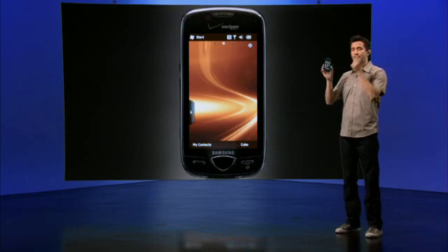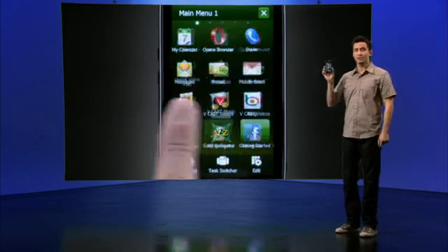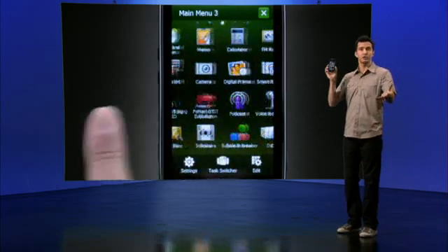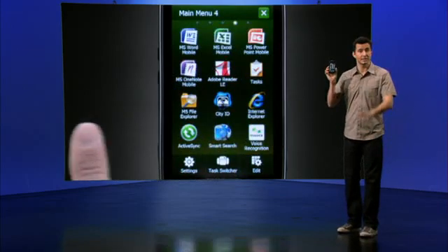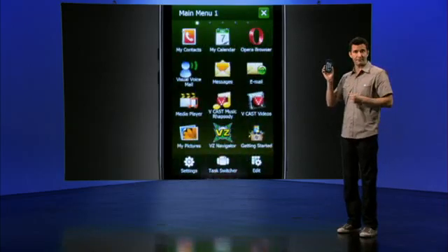Navigating your Samsung Omnia 2 is intuitive thanks to the icon format and advanced TouchWiz 2.0 interface. You can choose between five main menu screens expandable to ten, and add or remove icons as you see fit.